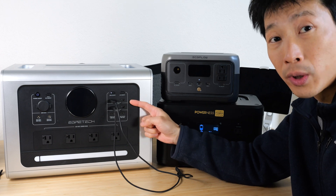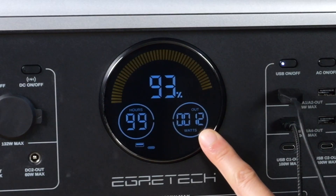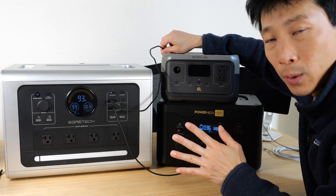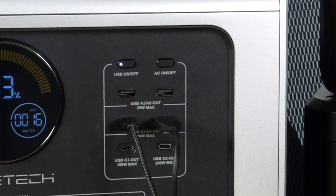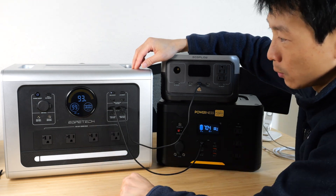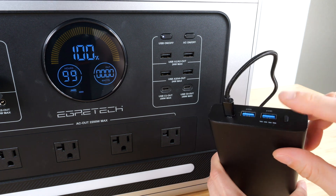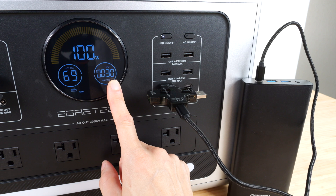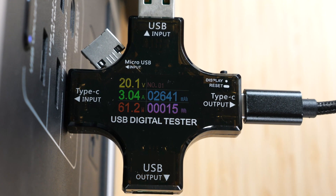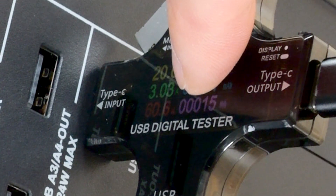Each pair of USB ports can do up to 24 watts. The first port pulls 12 watts after negotiating the protocol, and the second pulls 15–16 watts. Adding them together is 28 watts — both going into the same grouping, so it goes over 24 watts and drops to zero, capping at 21 watts. The USB-C port ramps up from 30 watts to 59 watts, with the USB tester reading 61.1 watts. The other USB-C port also ramps up to 59 watts, reading 60.7 watts.